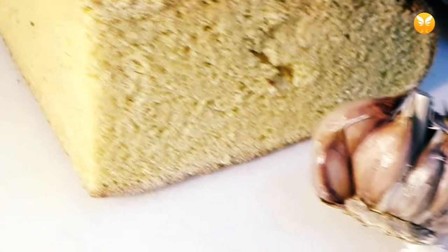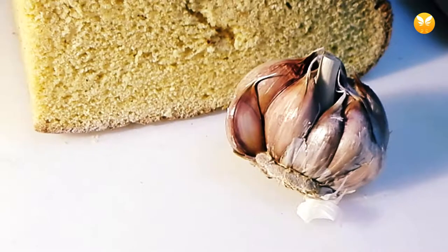You'll need cornbread, garlic, and butter. As for the tools: one bread knife, one chef's knife, and a smaller and pointier knife.